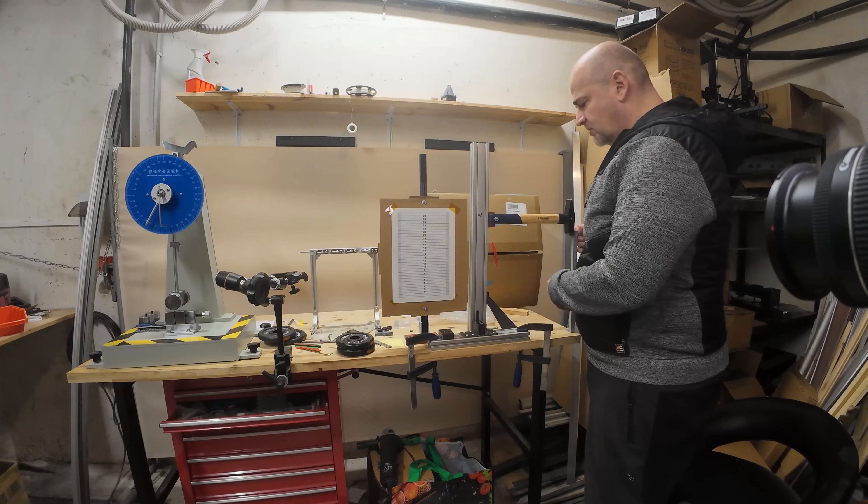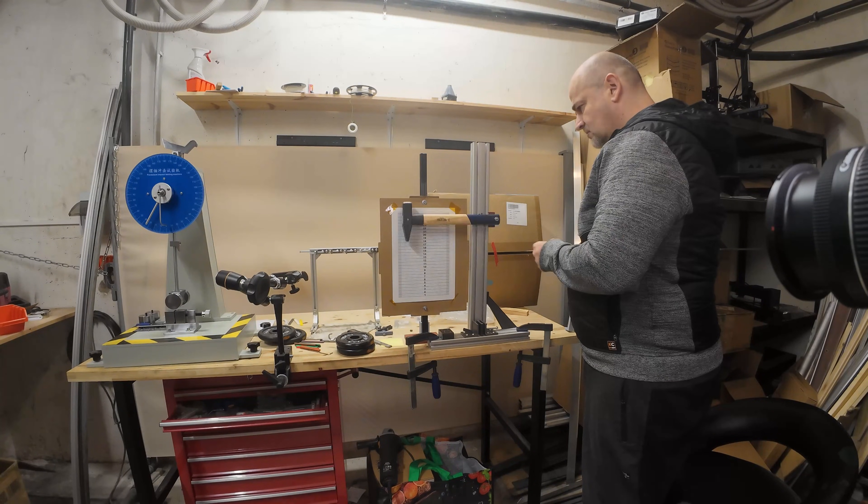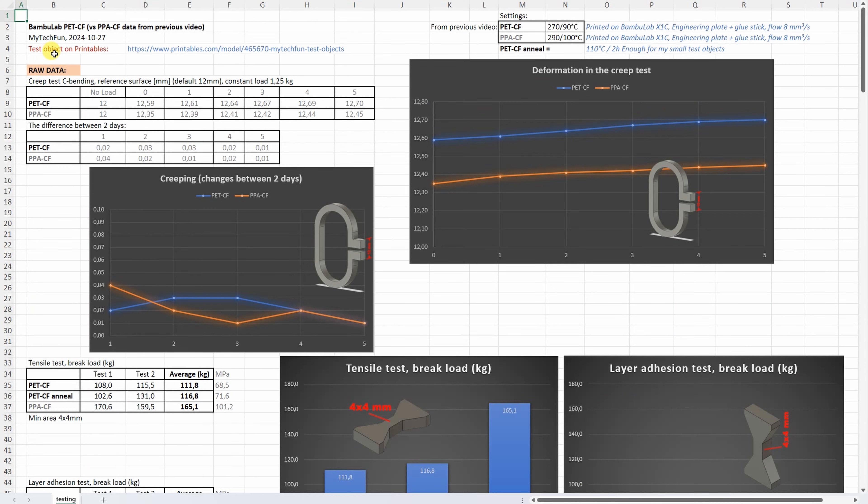Let's repeat the impact test with the annealed object. After annealing, the material became more brittle. Now let's see the results.